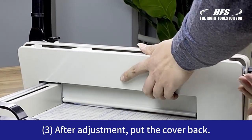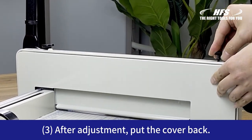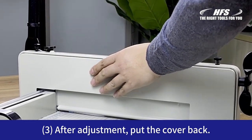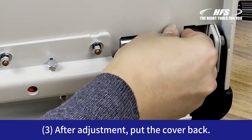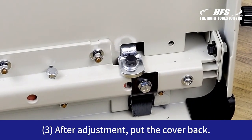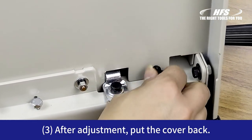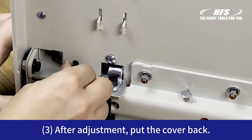After adjustment, don't forget to put the cover back.